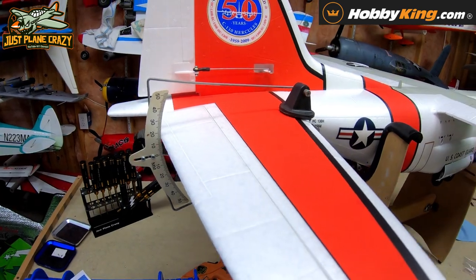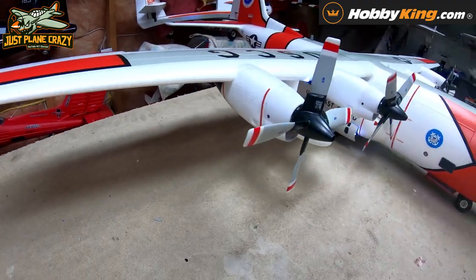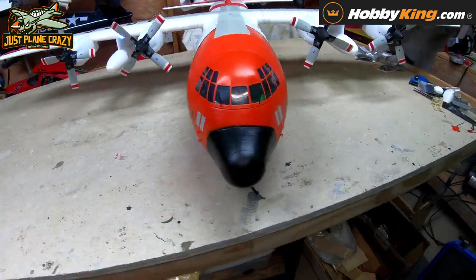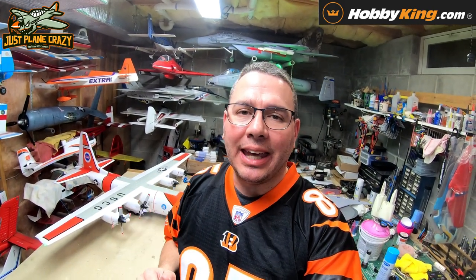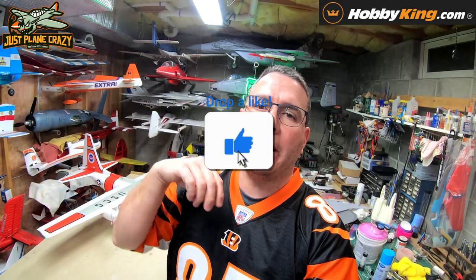Back in a few — now let's use a throw meter to set our throws; you can also use the quick startup guide. Check out the Avios C-130 Version 2 Coast Guard scheme — this thing's a beaut! There you have it, the Hobby King Avios C-130 Version 2 US Coast Guard scheme. Check the link in the description or head to hobbyking.com. It's Brendan here at Just Plain Crazy — smash the thumbs up, like, share, subscribe, and head over to the official Facebook and Instagram pages. Happy flights, peace out!